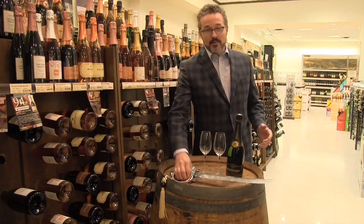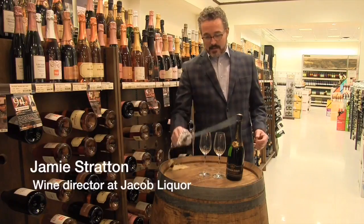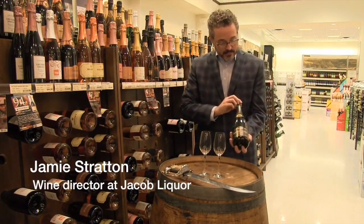It's a lot of fun to open a bottle of champagne with a saber like this, but it's not necessarily the safest way to do it. So today I'd like to show you how to properly open a bottle of bubbly at your own home.